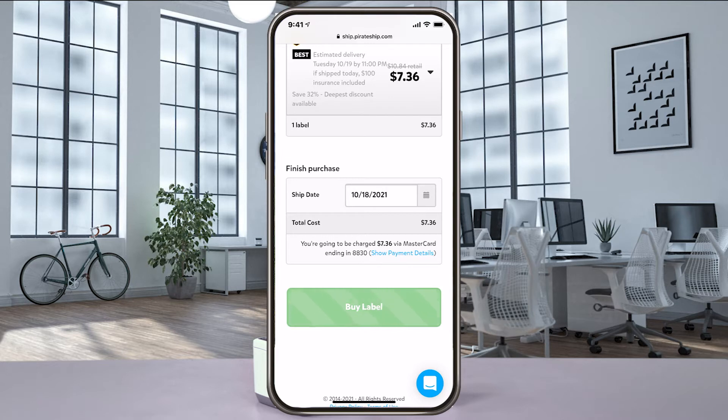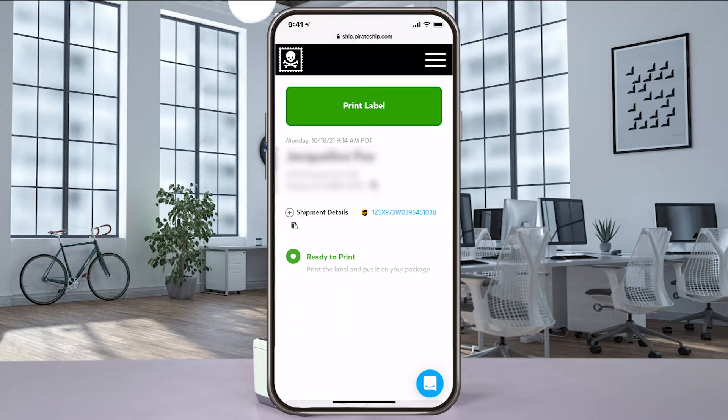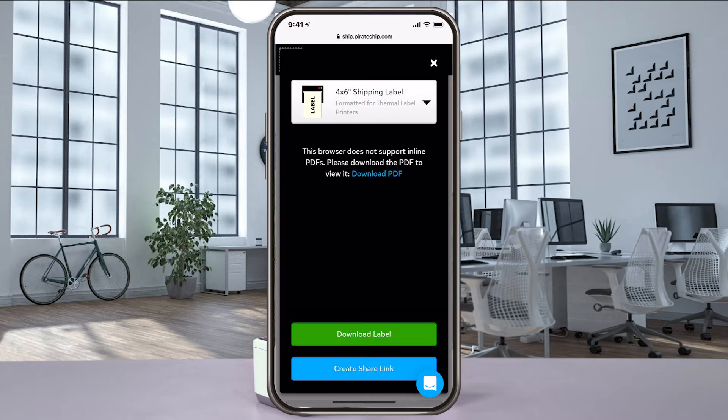Review your label and purchase it by selecting buy label. Once you've submitted the payment for your label, select print label. Make sure the 4x6 label option is selected and download the label.